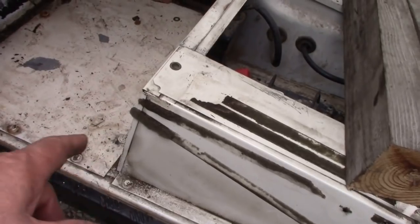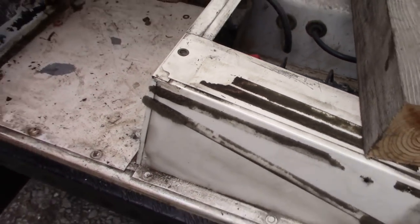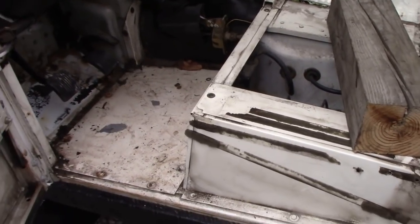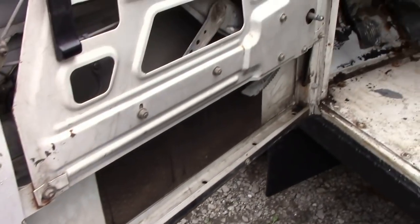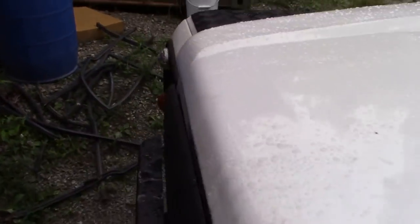I've got to get some of the sticky-back stuff off there, but I've worked out that by soaking it in WD-40 it does come off quite well. All the doors are lovely — they're going to come up really nice.